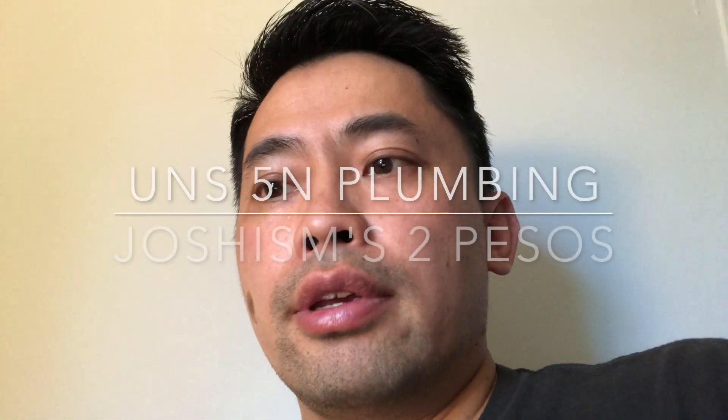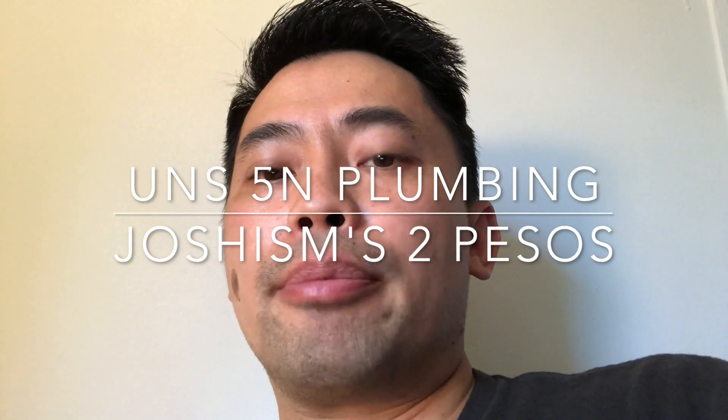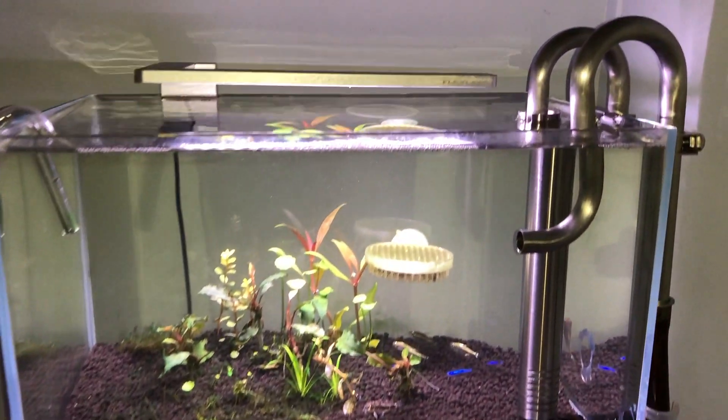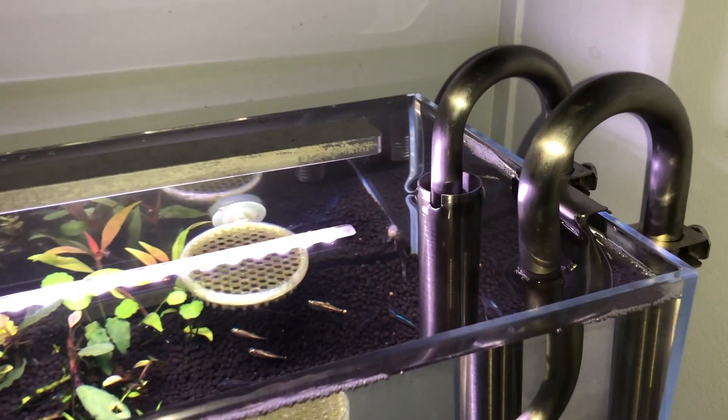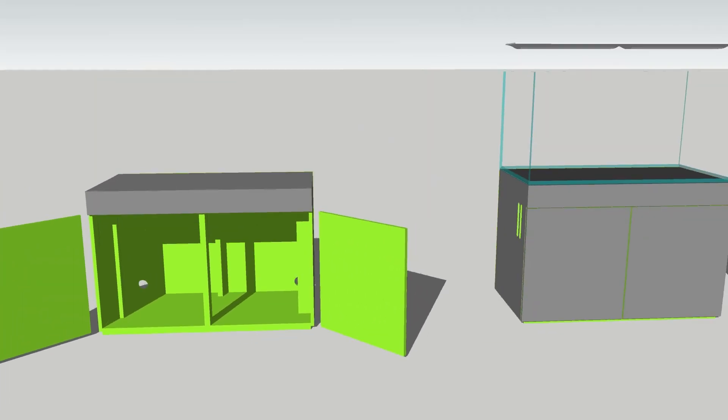Hello everyone, this is Joshisms2Pesos. I just wanted to share with everyone that I've finally finished my plumbing for my UNS 5N rimless aquarium. I've been neglecting this little guy for a long time because I've been working on the cabinet for my UNS 120U rimless aquarium.